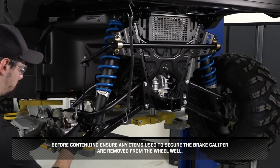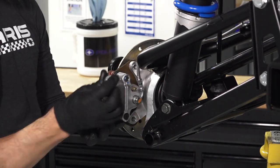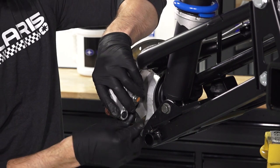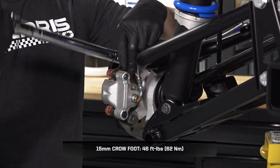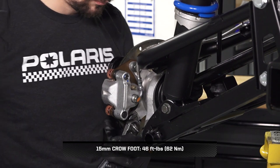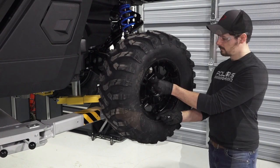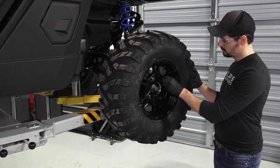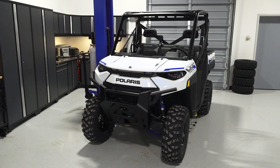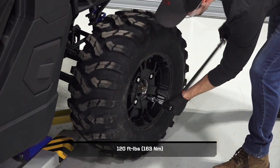Before continuing, ensure any items used to secure the brake caliper are removed from the wheel well. Then, install new upper and lower caliper mounting fasteners, and torque to specification. Next, reinstall the wheel on the vehicle, and tighten the lug nuts until fully seated. Then, safely lower the vehicle until the tires begin to touch the ground. This will help keep the wheel in place when torquing. Once lowered, torque the lug nuts to specification in a criss-cross pattern.